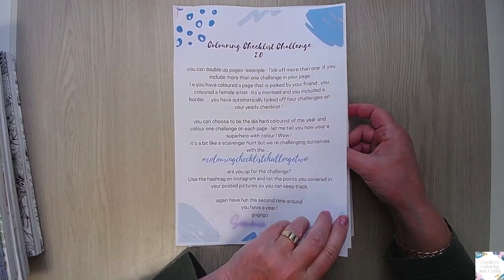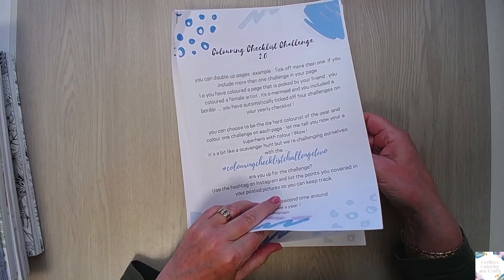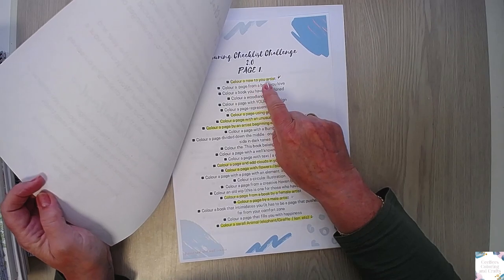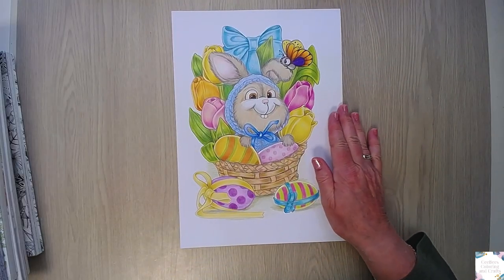It's for a year long. I will also leave a link in the description for this one. And this one is for Easter and for 'color a new to your artist.' So it takes two boxes for me, which is nice.